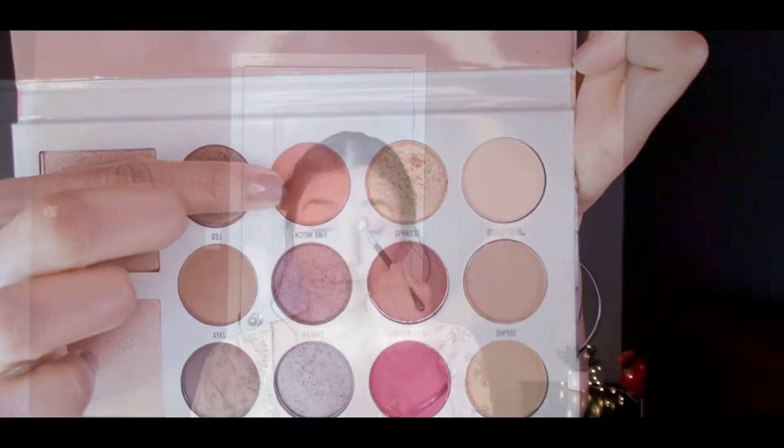Now I'm taking the Many Mua palette from Morphe and using a brown shade to fill in my eyebrows. Then I'm taking a light peach shade and applying it all over my eyelid area including the crease area.